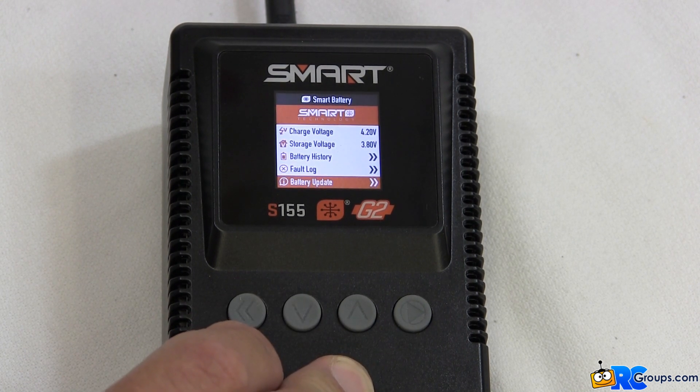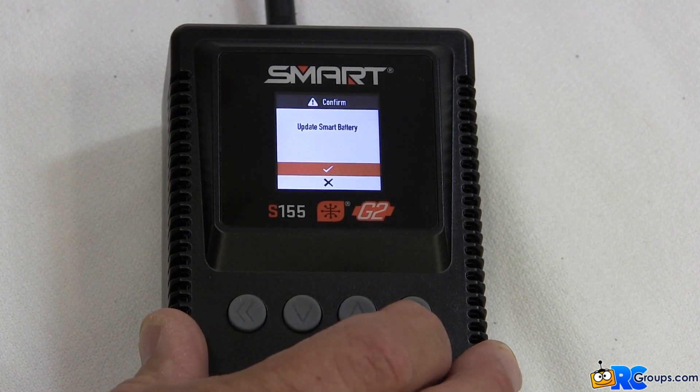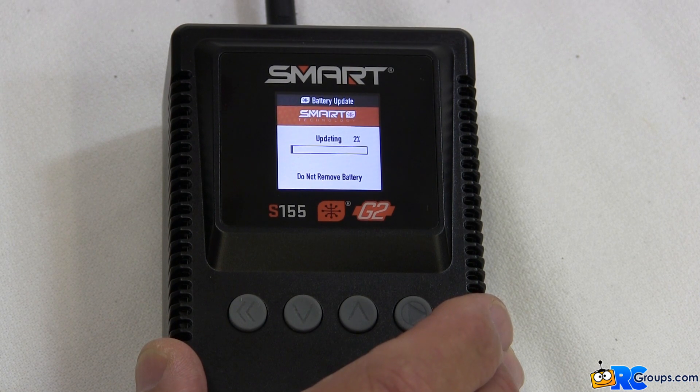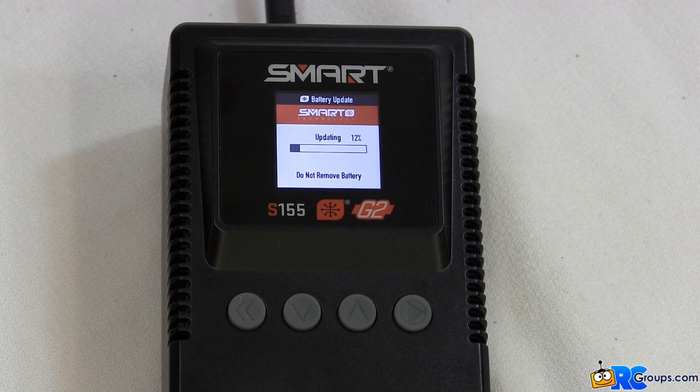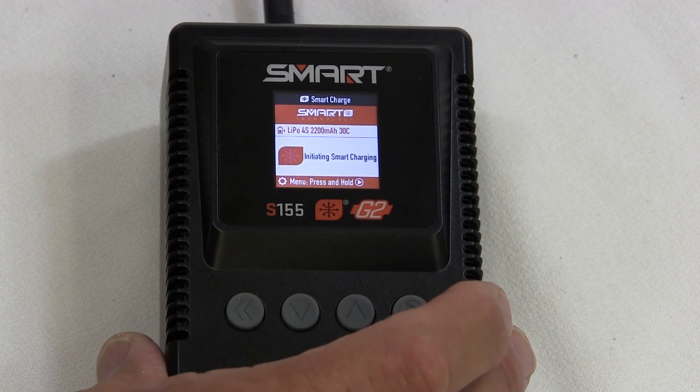Down arrow brings you to battery update. When you press the enter button, if there's an update available it'll show. Press enter to do the update and it will update the battery — you want to leave the battery plugged in until it completes the updating process. If the update is not available for your battery, that item will be grayed out. Update completed — press the button to exit.